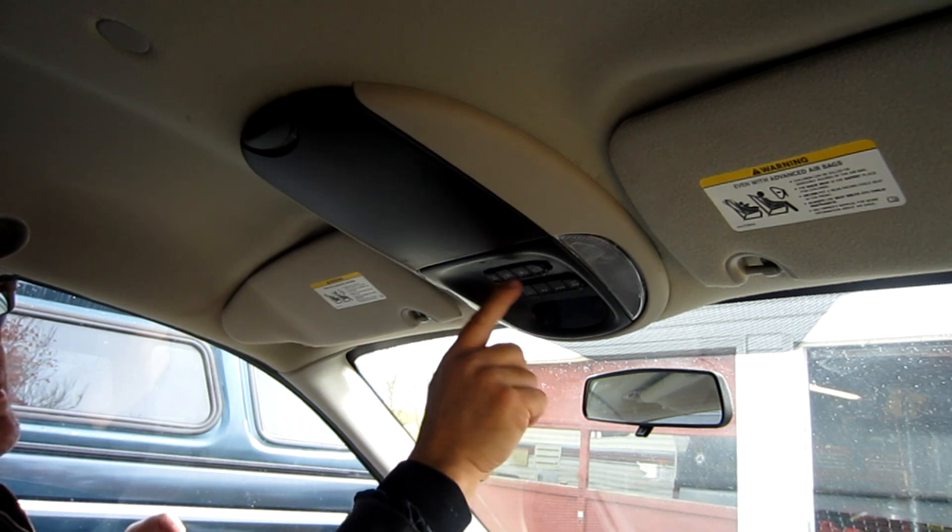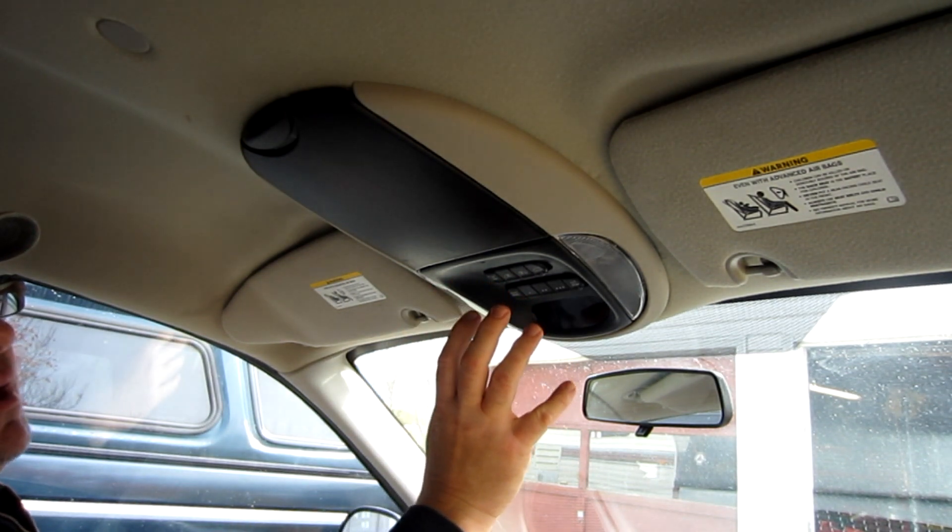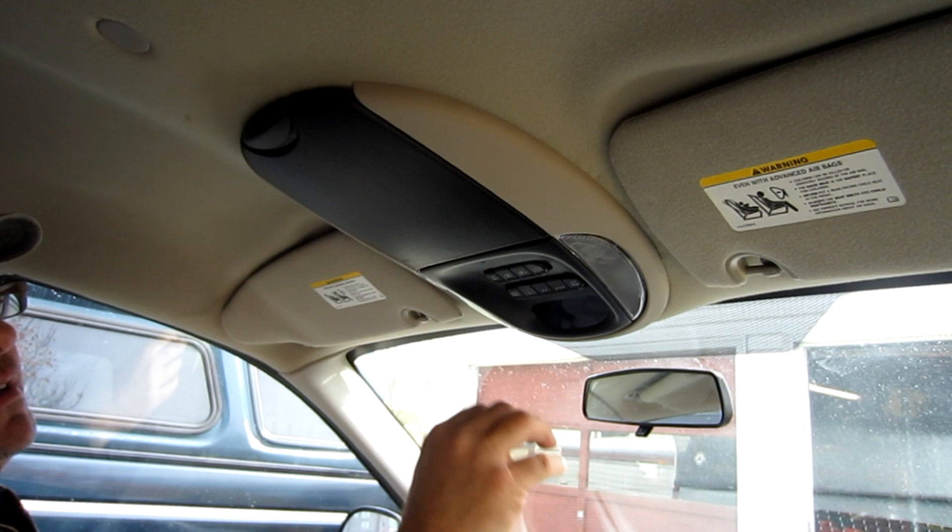This covers your garage door opener and of course your power sliding doors and the rear hatch accessory. If that's going bad and you need to replace that module, I want to show you how to take this console down.